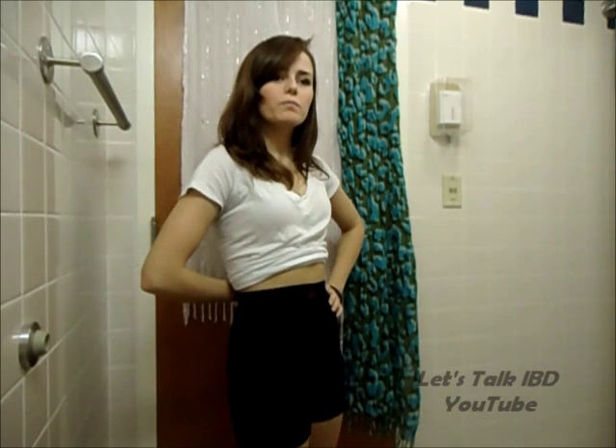I can imagine myself wearing this under a dress, because you have the smooth factor here, but also you have the shorts, so in case you're wearing a short dress, you're good.